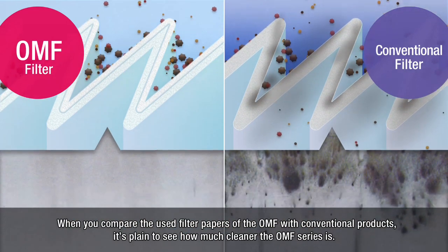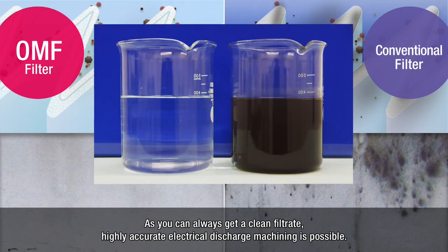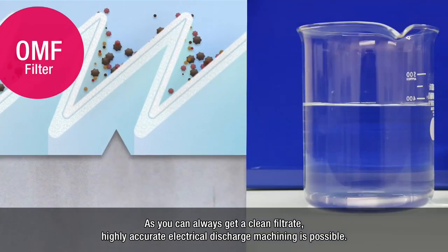When you compare the used filter papers of the OMF with conventional products, it's plain to see how much cleaner the OMF series is. As you can always get a clean filtrate, highly accurate electrical discharge machining is possible.